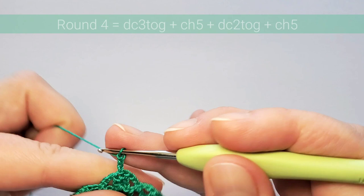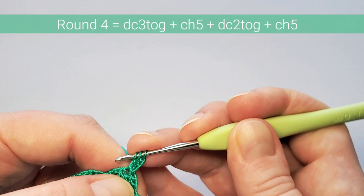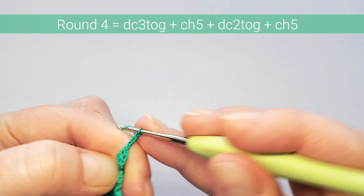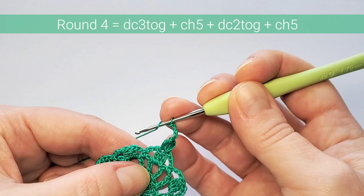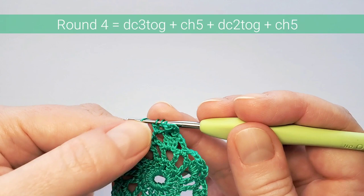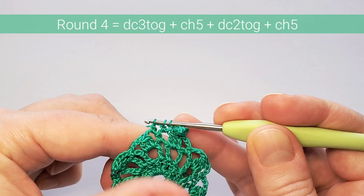Round four: chain three and make three-double-crochet clusters on top of each from the previous round. The beginning one is the same — chain three, start the first double crochet, start the second, pull through three loops. Chain five. Now we're going to make two double crochets together: first one going into this space, second going into the next space. Yarn over, insert hook into the first space, pull up loop, pull through first two loops, leave last two loops on hook. Then yarn over, insert hook through the next space, pull up loop, pull through first two loops — now have three loops on hook, pull through all of them.